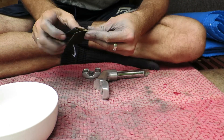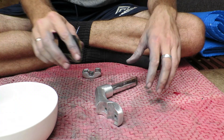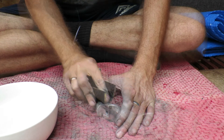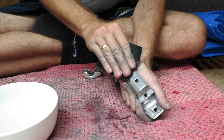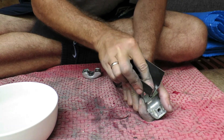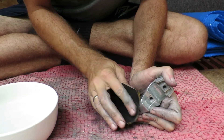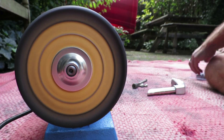From the 80 grit I move upwards to a 150 grit, then a 240 grit, before I move into wet sanding. So this is probably the first wet sanding step, which is a 400 grit, then I use a 600 grit, and I end up using an 800 grit.